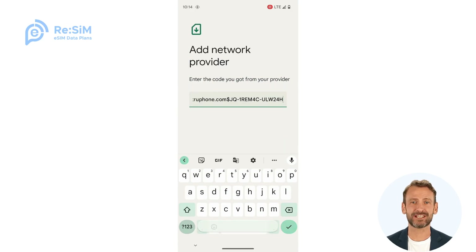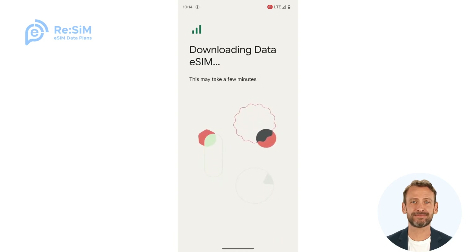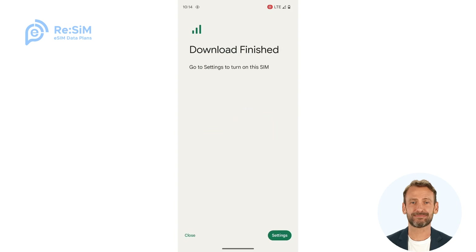Then activate your eSIM. You can also scan a QR code directly using a different device — it's pretty easy, so we'll skip it.